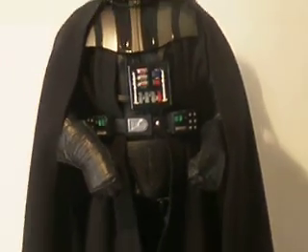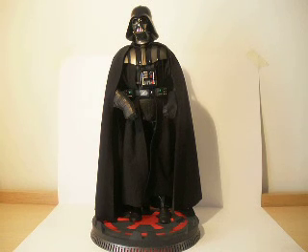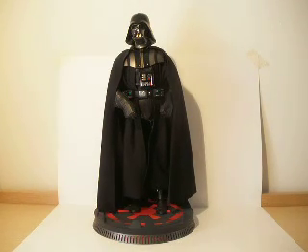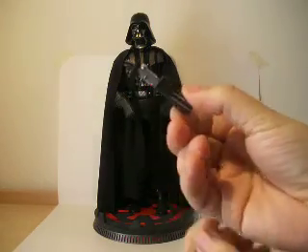This light on the belt and the status of the suit on the chest both light up. Let there be light again. Let's talk about accessories. We have - you have already seen it - a switched-off lightsaber.